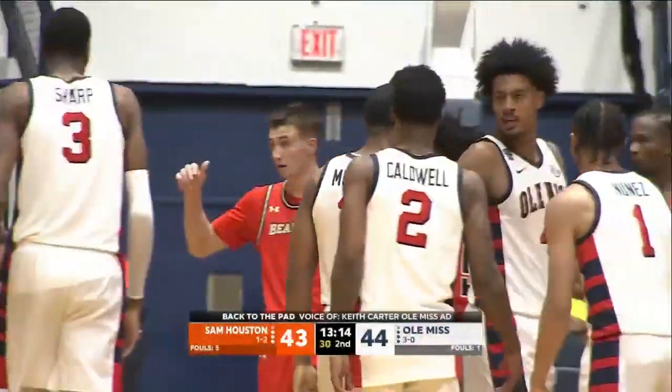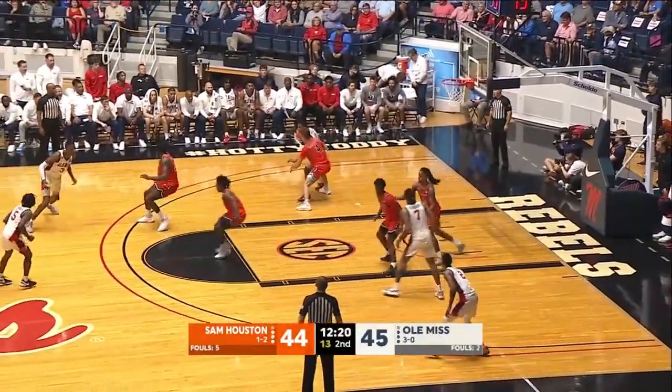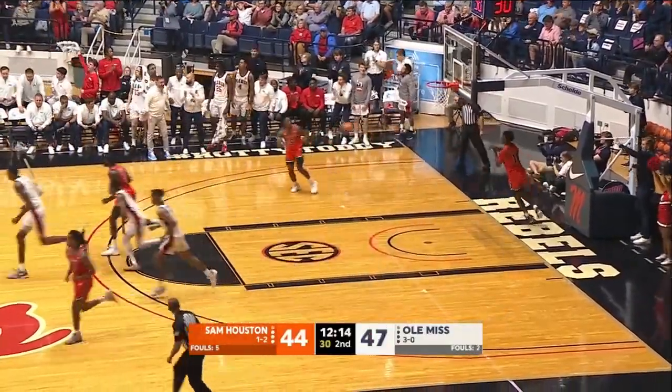Just an individual play right there. Flanagan, top of the key. Murrell working one-on-one baseline, spins, 15-foot shot — good. Nice shot for Murrell.